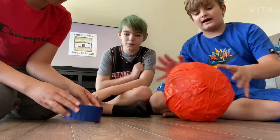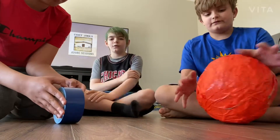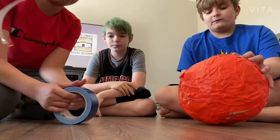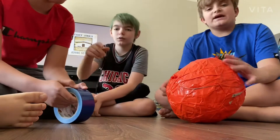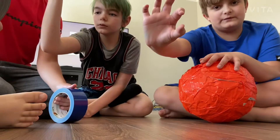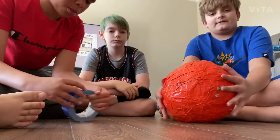Before we do this, let me tell you how this ball started. Me and Chance were bored and we decided we wanted to make some duct tape weapons. Chance made like a mace kind of thing but then it broke, and there was a small piece of duct tape like this big — and then we started wrapping more duct tape on it and it became this huge thing.